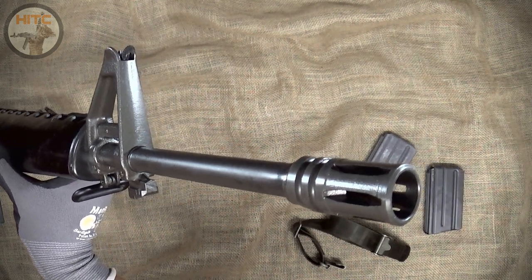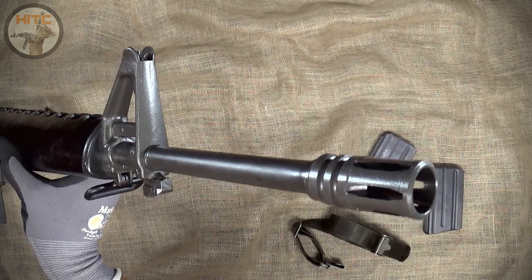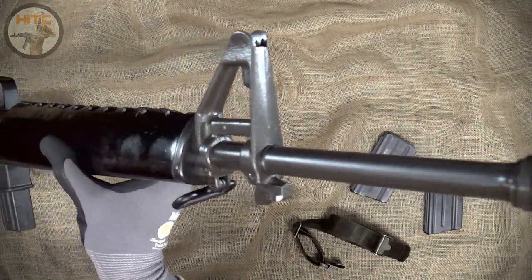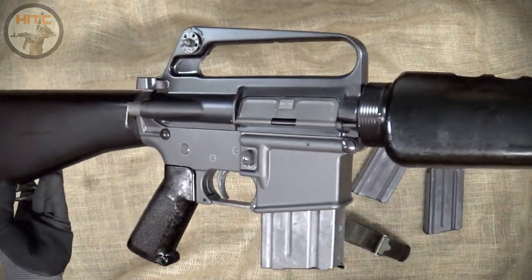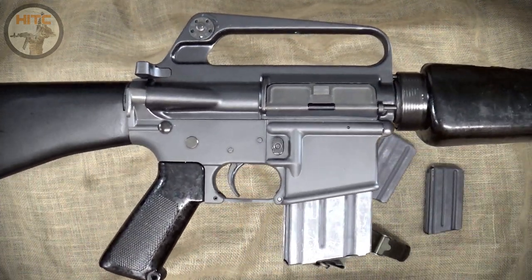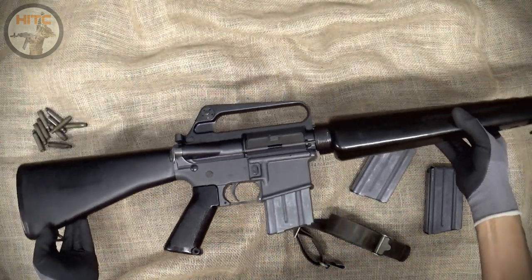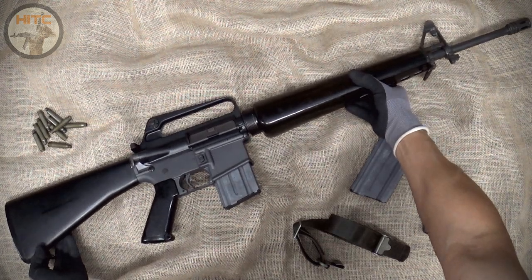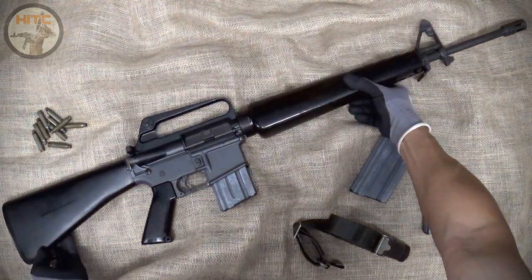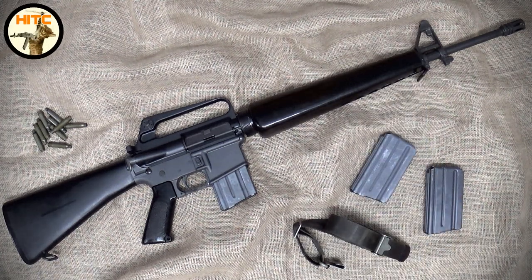Overall, I'm very happy how my M16A1 clone turned out. I feel very fortunate to have found all the parts I used — from the complete Colt M16A1 upper, Colt SP-1 parts and stock, and H&R M16A1 lower receiver, which really completes my M16A1. Simply beautiful. Now the question is, does she still shoot as good as she looks? Well, let's find out. Off to the 50-yard range.